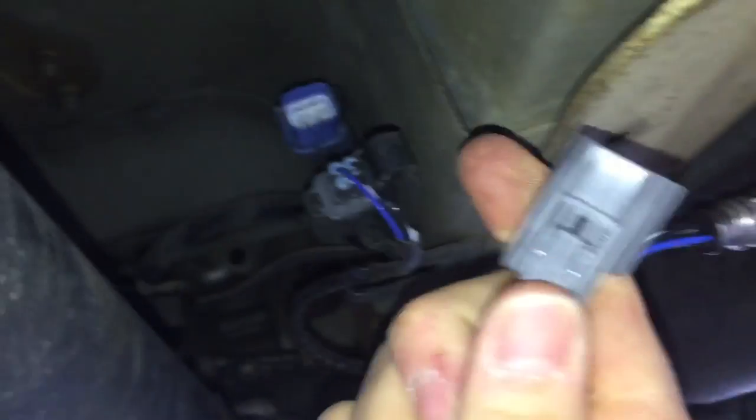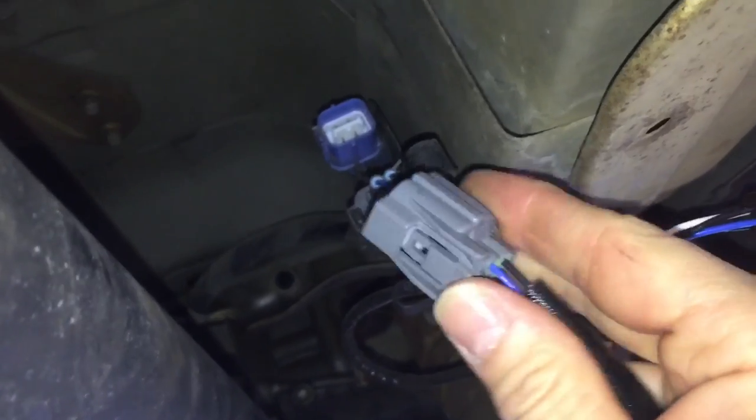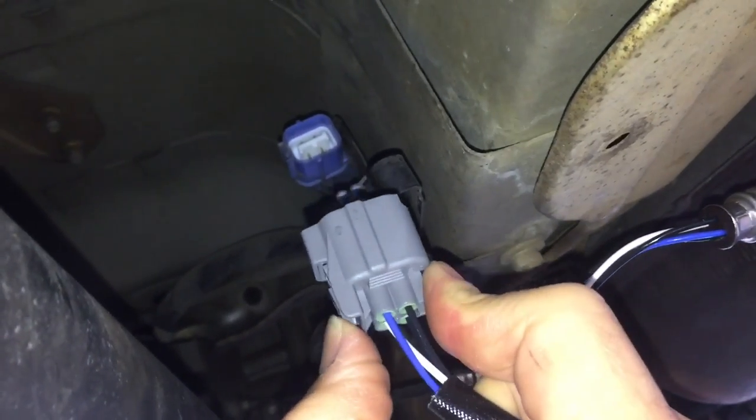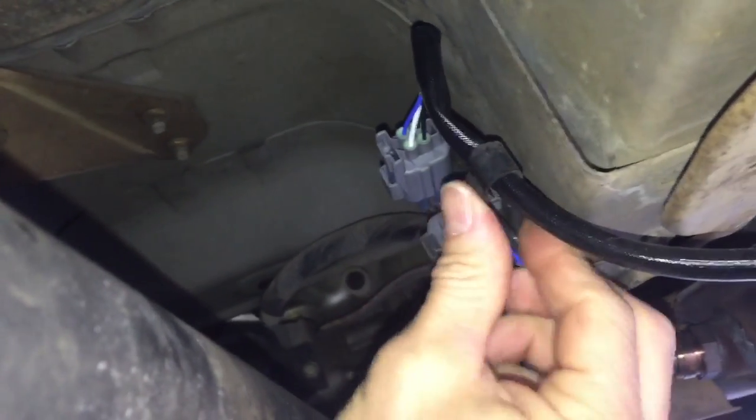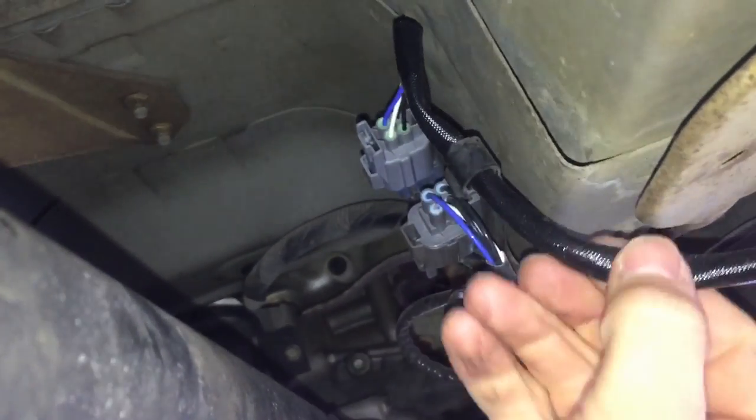Up here you have your connector. So you just route it up to remove it. It is faced up like this — you just push your finger in, you have to push pretty hard, and then pull out. They're pretty sturdy so you don't want to pull too hard because you don't want to damage anything. I like to hear that click when putting the sensors on. There is a channel here — you just put the wire in that to keep it from dangling around or hitting the drive line.